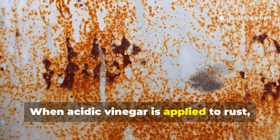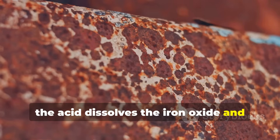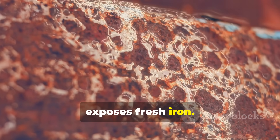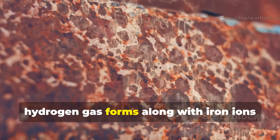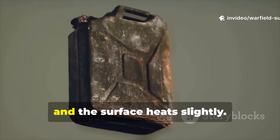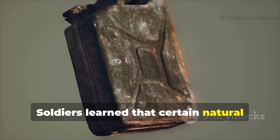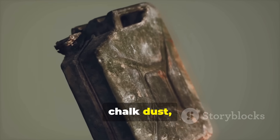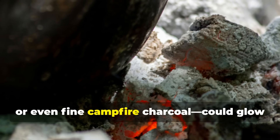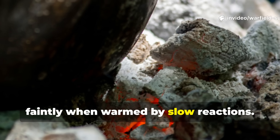When acidic vinegar is applied to rust, the acid dissolves the iron oxide and exposes fresh iron. As the reaction cycles, hydrogen gas forms along with iron ions and the surface heats slightly. Soldiers learned that certain natural minerals — like crushed calcium sulphate, chalk dust, or even fine campfire charcoal — could glow faintly when warmed by the slow reaction.